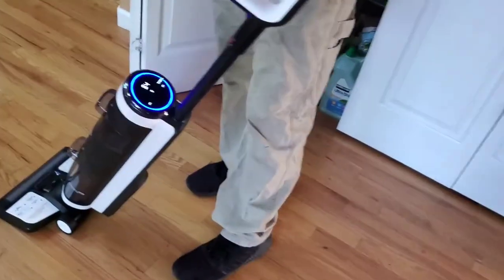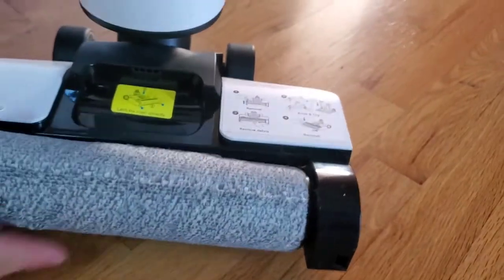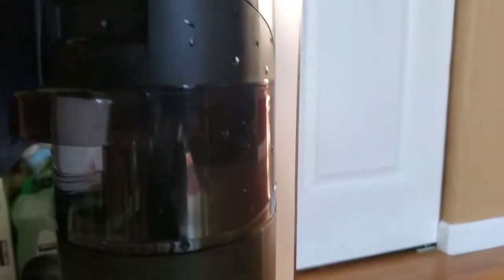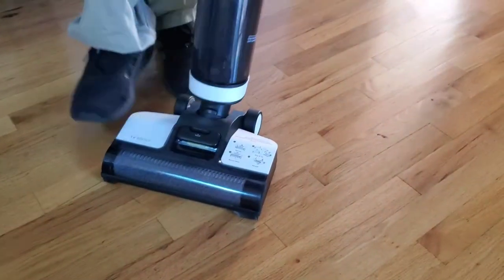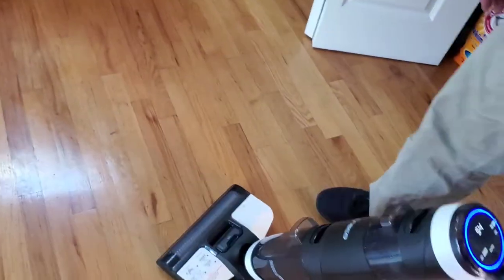Let's lift it up so we can see — nowhere near full. It's literally mostly down the tube, nothing in there, just a little bit in there, nothing. We're actually recording a video, and as you can see the full water — there's still water — so obviously it's not actually clogged. Let's start it up one more time, I'll cycle it off.